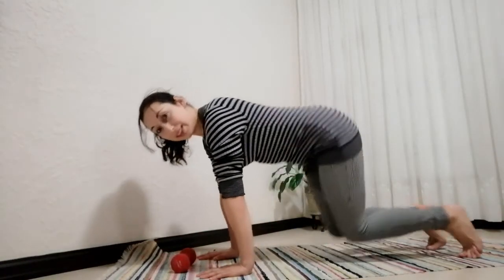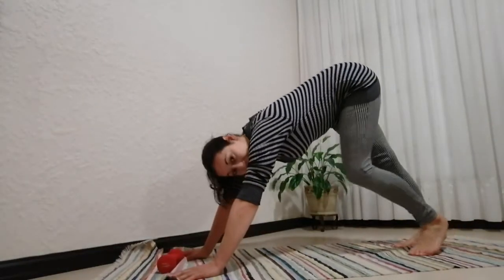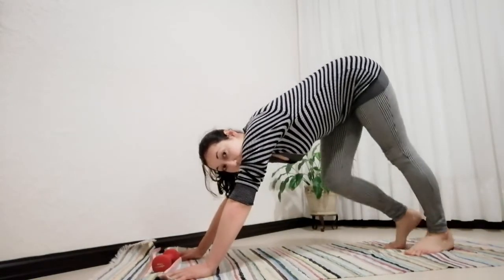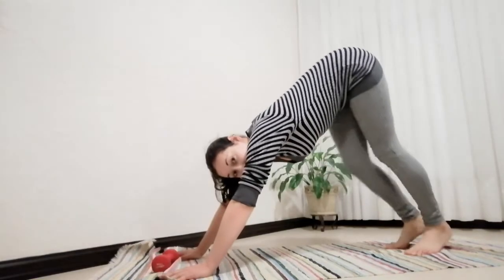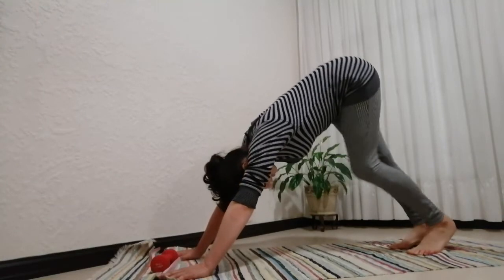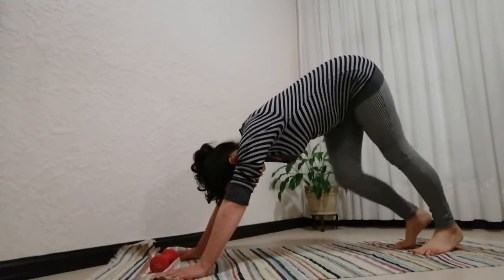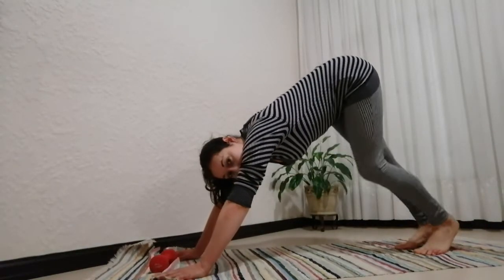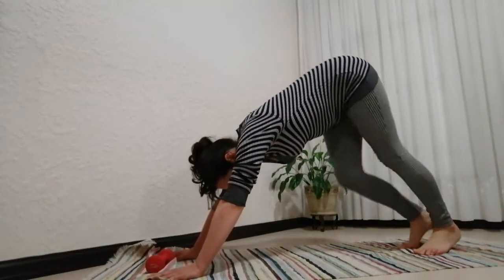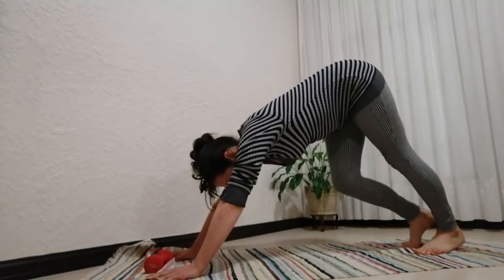Bringing the hands up, tuck the toes under, take yourself up into downward dog. Walk the heels down alternating, keeping the back straight, pressing the chest down towards the toes, and pressing the heels down towards the mat. Your head is allowed to hang — looking down at the toes or looking up slightly towards the fingers. Loosening up all those muscles working hard to hold you up in your postures. Another five, four, three, two, and one.